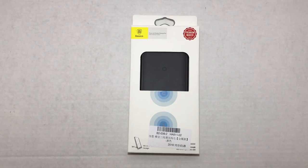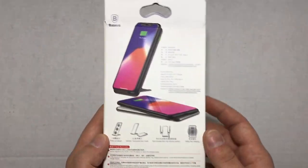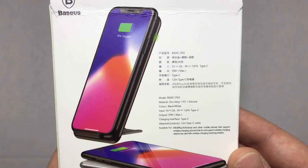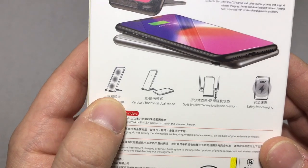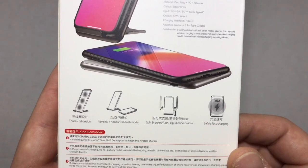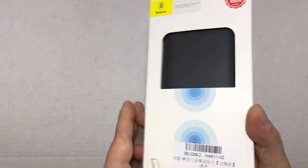Hey guys, welcome back. Today I'm going to be doing another review. This product is from a company called Basis — this is their wireless 3-coil charger. On the back of the package you have some basic information: 5V 2A, 9V 1.67A, USB Type-C, 10 watts. It is a vertical 3-coil design, charges both vertical and horizontal, and the base around the edges is made completely from aircraft-grade aluminum.